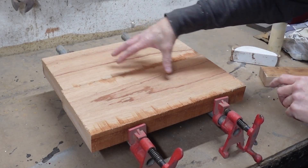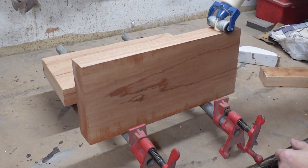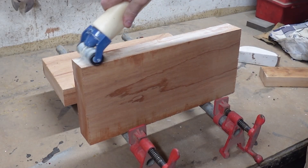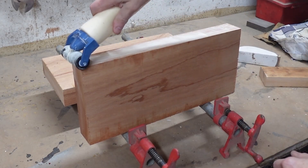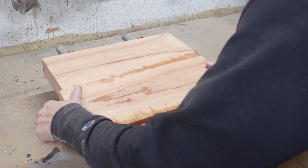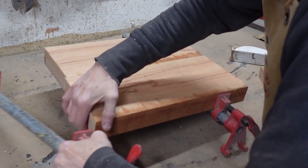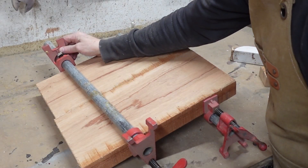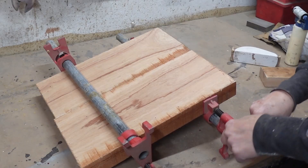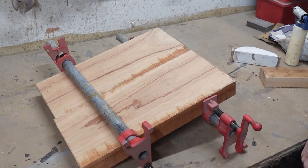Here we are at the glue-up table. I try to match these as best I can with grain and stuff. Use a glue dispenser — Titebond one. Two or three are a little more water-stable, but we have found them to be rubbery, and have never had a problem with Titebond one. Nice, even glue coat. Line these up here and we always go one clamp on either side — it gives you even clamping pressure on both sides. Clamp it down fairly tightly until I just see some glue squishing out, and then we know we're good.